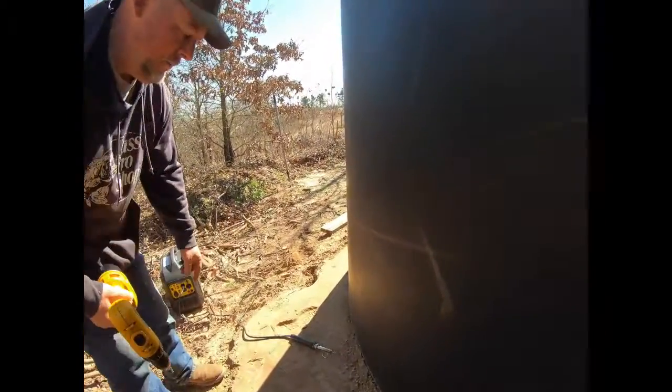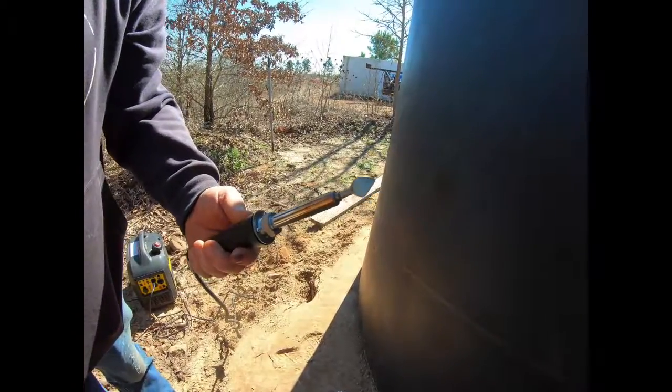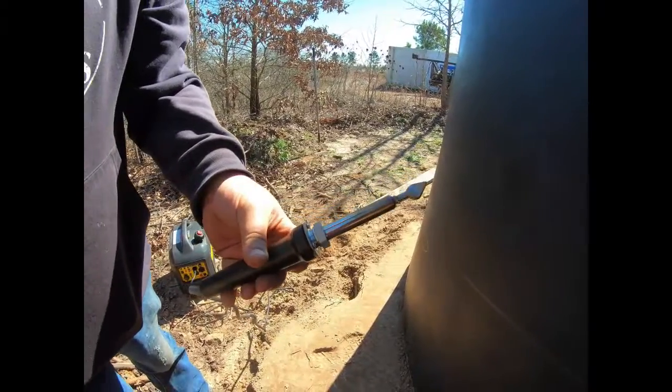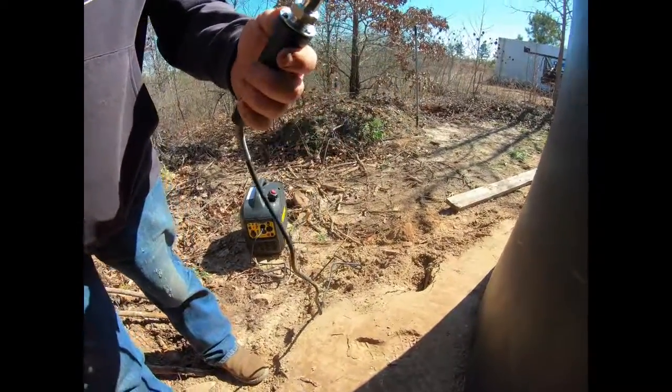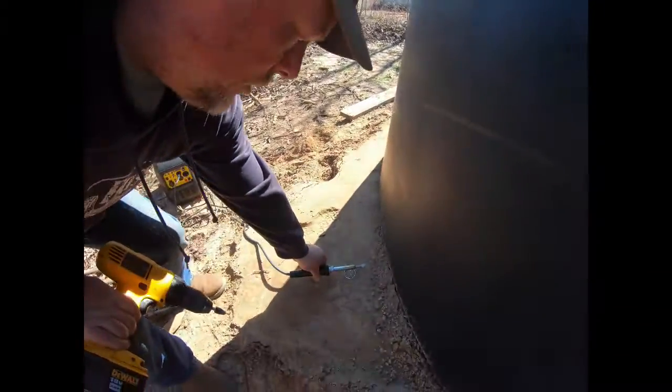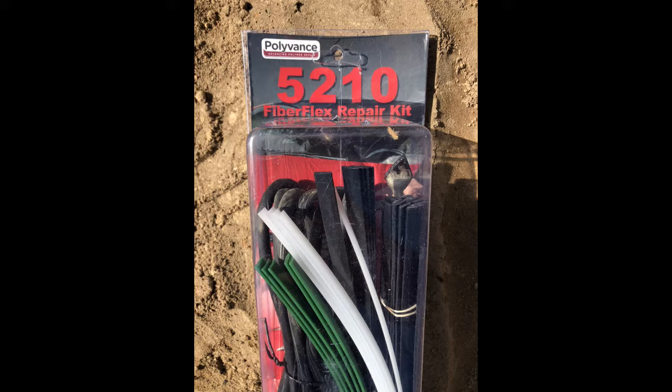We're going to fill in the gouge and patch up this hole. Right now we've got our iron — it's like a soldering iron with a spoon tip, and it's a 200-watt iron. We're heating it up with the generator while we get the hole prepped and ready. You can see the actual hole in the tank from the inside. This is the actual kit that we bought — you can find it on Amazon or other places.